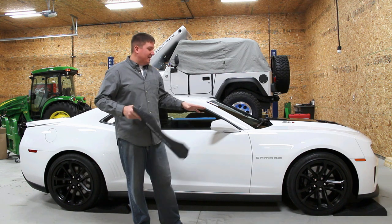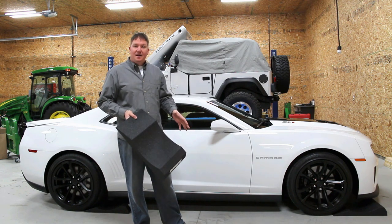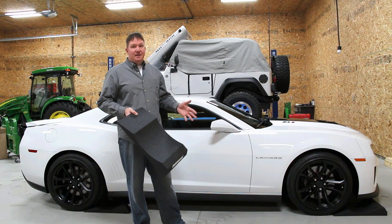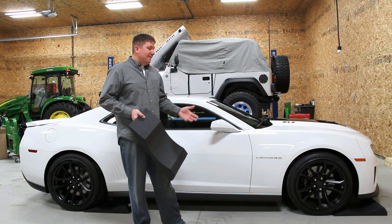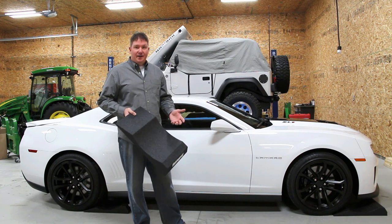A few other things that people think about when they're wondering, do I need this? Certain tires are more prone to flat spotting. Does that mean that a really good quality tire is not going to flat spot? No. It all depends on the type of tire.